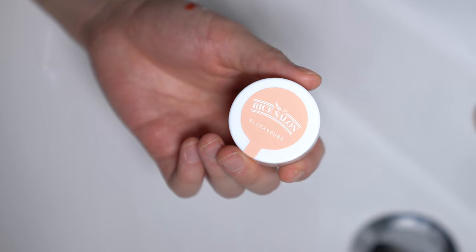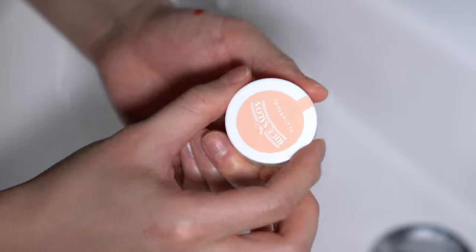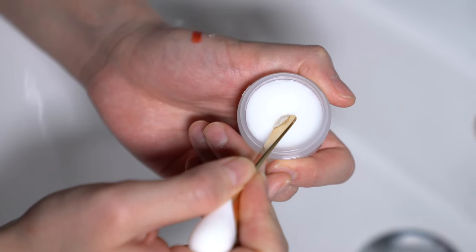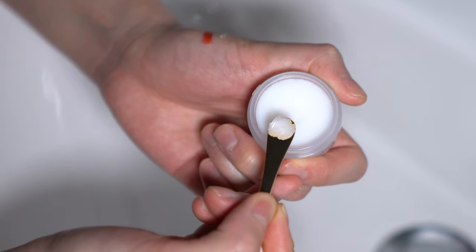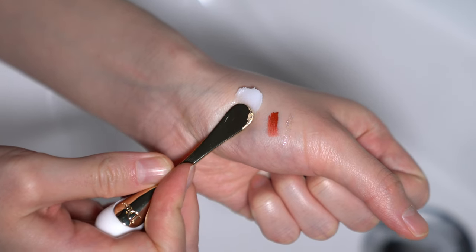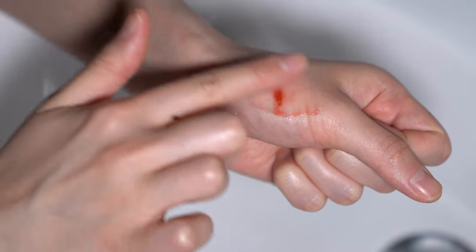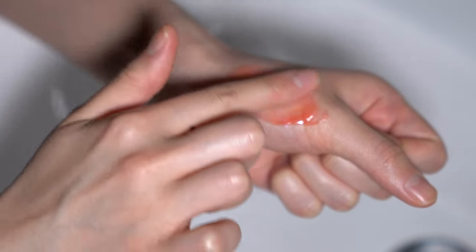Now that all my eye makeup is removed, I'm going in with the Black Rouge cleansing balm. Inside it's a nice balm texture — if you've used the Vanilla and Co formulation you'll be familiar with it. It's the same kind of balm texture that easily scoops out of the top. I'm just massaging this all over my face.